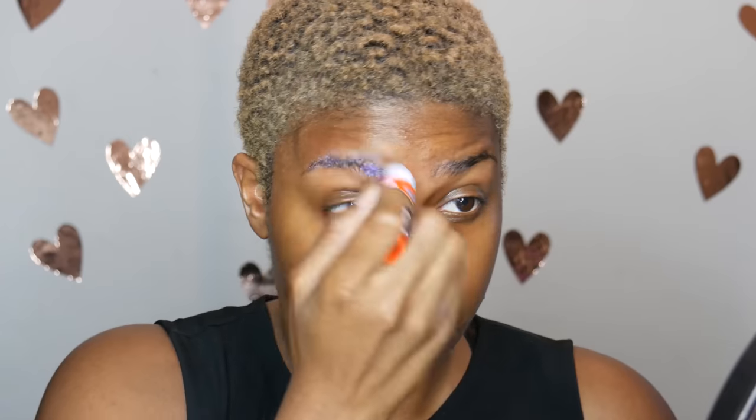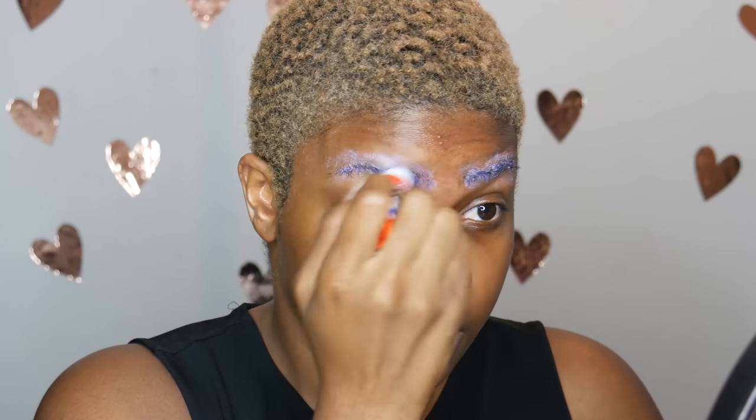Good news for you guys — this makeup look is all drugstore. I didn't use anything that you can't find at the drugstore, except for some eyeshadows, but you can use literally any white and black eyeshadow. That's all I use: white and black eyeshadow for this.